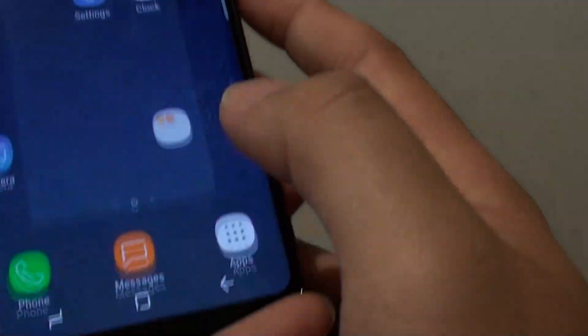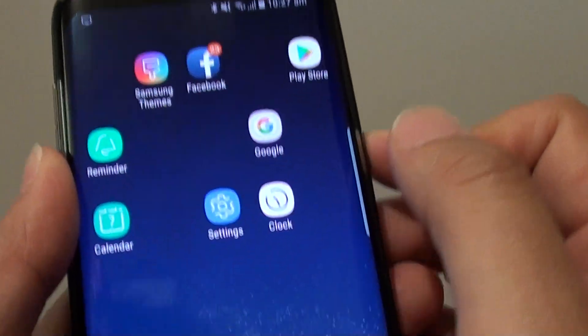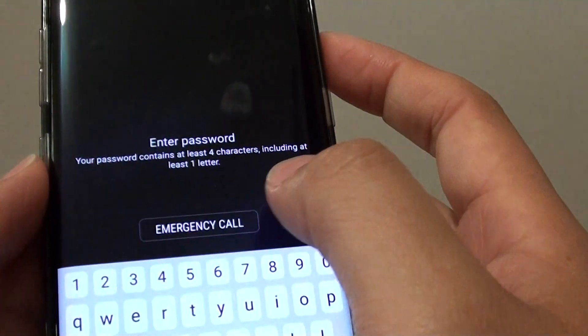From here, you can tap on the home key to go back to your home screen. We can give it a test. I'll turn off the screen and turn it back on. This time, it will ask me to put in a password.